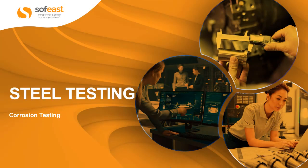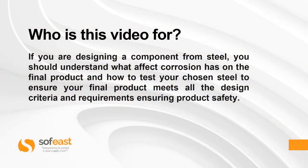Hello and welcome to this video where we're going to be looking at steel testing, focused on corrosion testing. If you are designing a component from steel, you should understand what effect corrosion has on the final product and how to test your chosen steel to ensure your final product meets all of the design criteria and requirements, ensuring product safety.